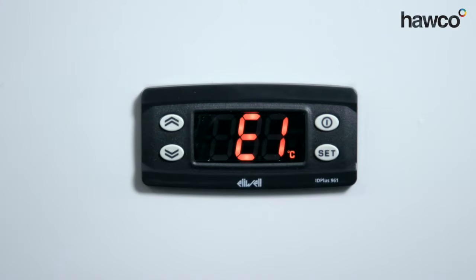Hello, we're talking about the LEWL ID Plus 961. We're going to be talking about how to select the right probe. Sometimes when you turn up to a site and you see the controller showing E1, it's saying that the probe is incorrect or the probe is faulty. So we're going to go through to make sure it's set up to the correct probe and then hopefully everything should be okay.